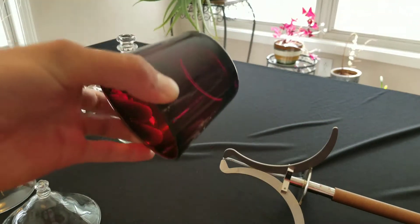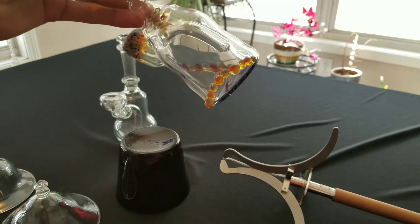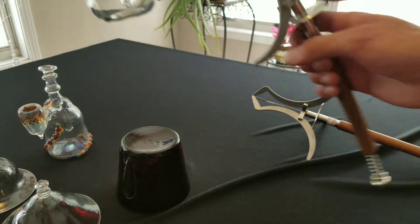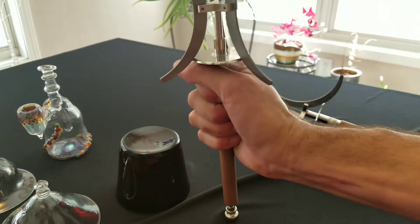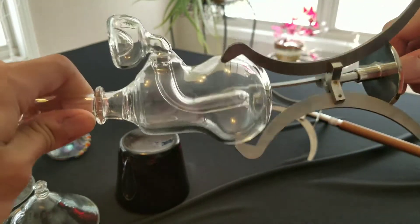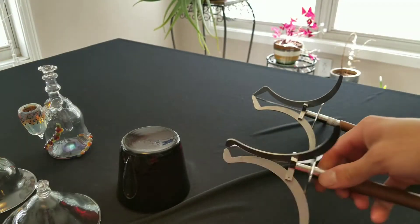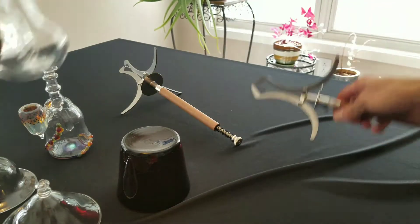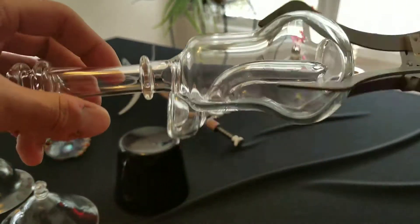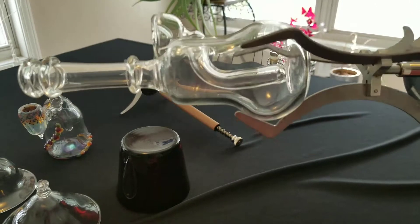If you want to grab a cup or something with that shape on the bottom, with the original ones you have a big wobble. But if you do it with the extended claws, it's a lot more centered out and you don't have to worry about as much wobble.